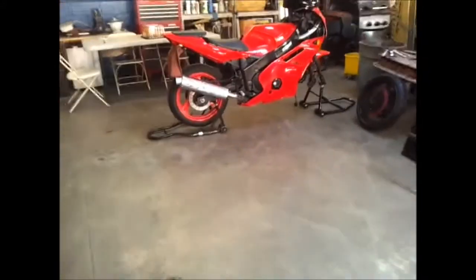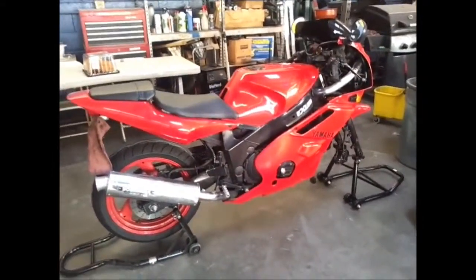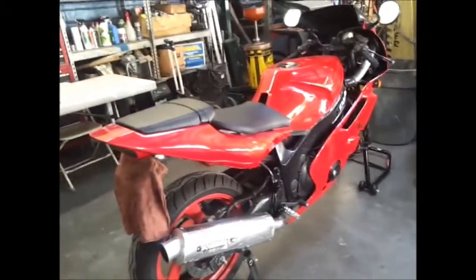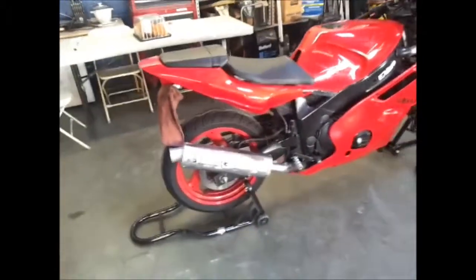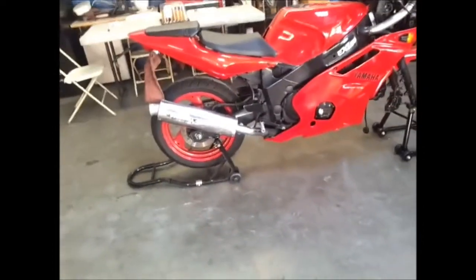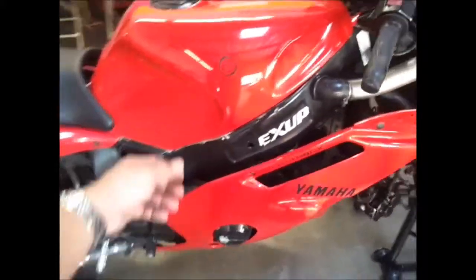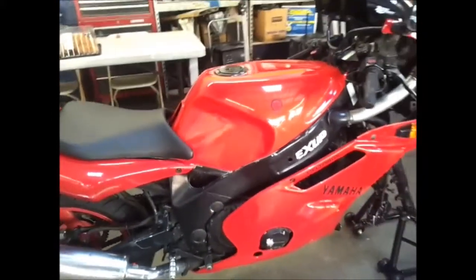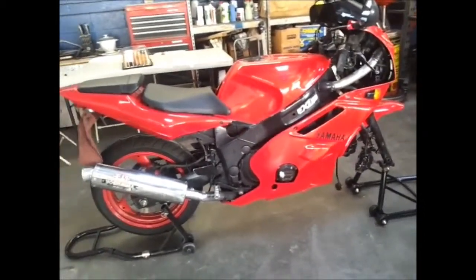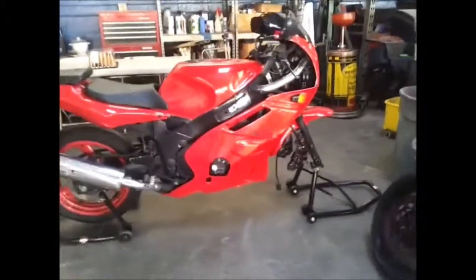And here is my 1996 Yamaha FZR600. It has a 2002 R6 tail on it because when I was doing the restoration, I wanted to put that boxy look on it — just make it a little bit sleeker, more updated look. So this is a fire engine red with a hint of flakes.